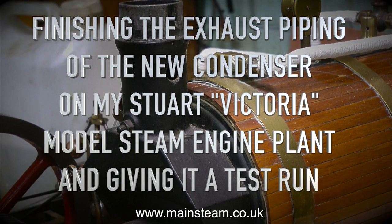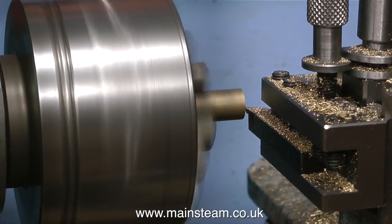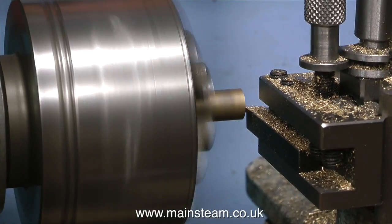Finishing the exhaust piping of the new condenser on my Stuart Victoria model steam engine plant and giving it a test run. In the previous video I showed the piping of the condenser and now it's the piping of the condenser to the boiler.